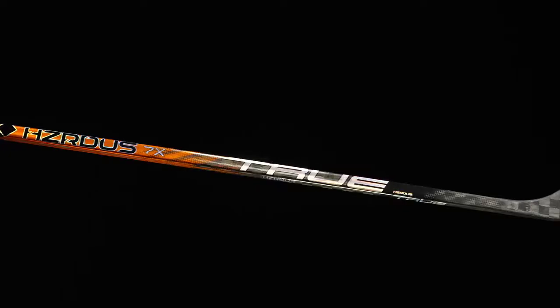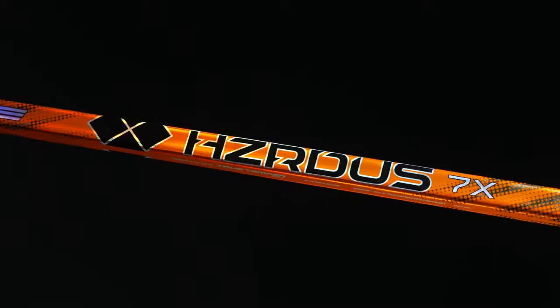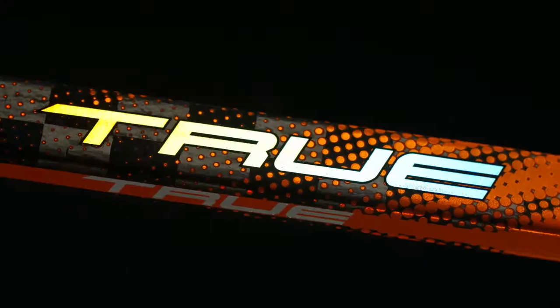At 399 grams, this is technically a third price point in the Hazardous stick line, which is insane. True is on a roll right now and this 7X might be my favorite stick for 2022 — in terms of the value and performance it offers for the price, this one is going to be very hard to beat. Also for the looks — I'm a big fan of getting creative, and I've always liked deep dark low-profile colorways, but they're going loud and proud this year with all the orange up top and the iridescent logo down below. It looks awesome, it feels awesome, it's going to play awesome — the 7X is something you definitely need to check out.